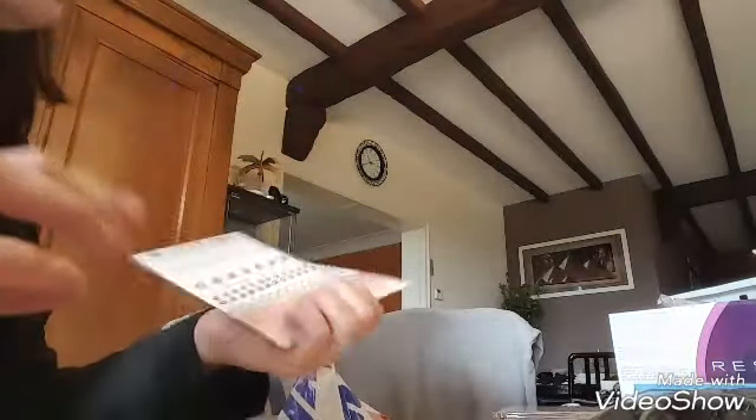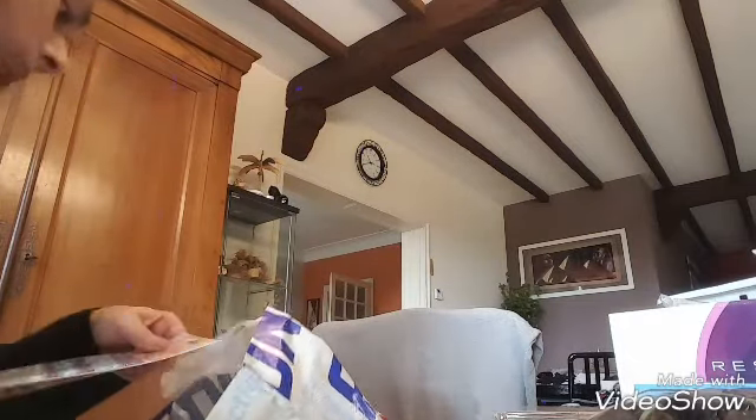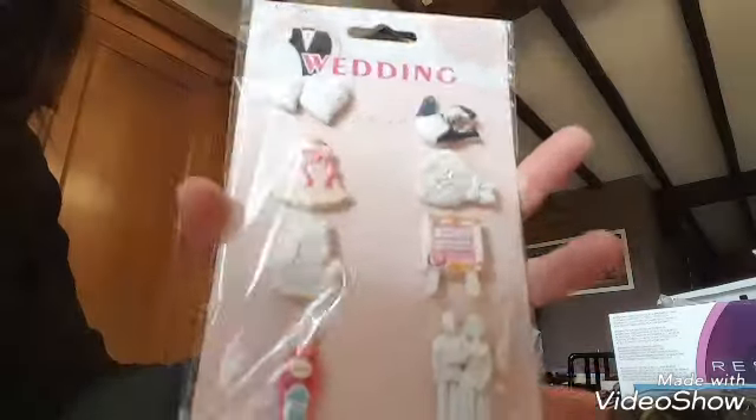J'ai repris quelques perles, mais pour le tableau 3D — la balance, ce que j'avais fait — j'ai trouvé tout ça. Il y en a en violets mais je pense que ça n'ira pas. J'ai pris aussi les embellissements d'un mariage, j'en ai pris deux.